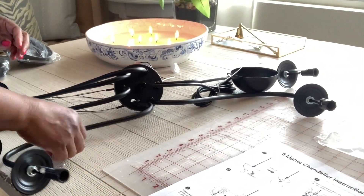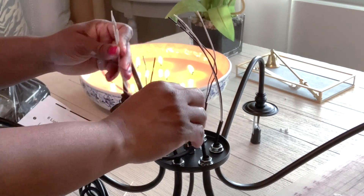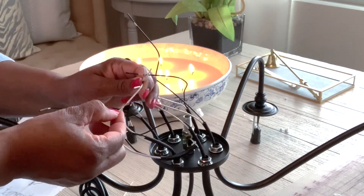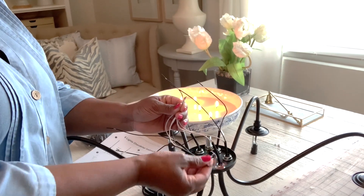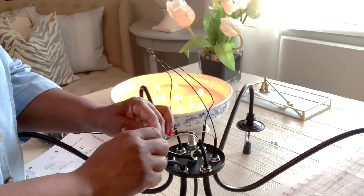Then you connect all of the black wires together. I didn't want the oil-rubbed bronze color, so I decided to paint it gold, which you'll see in the clip. Once I show the entire room being done, it was not hard at all — very easy to do. The light fixture assembly was straightforward and again it was an excellent price.